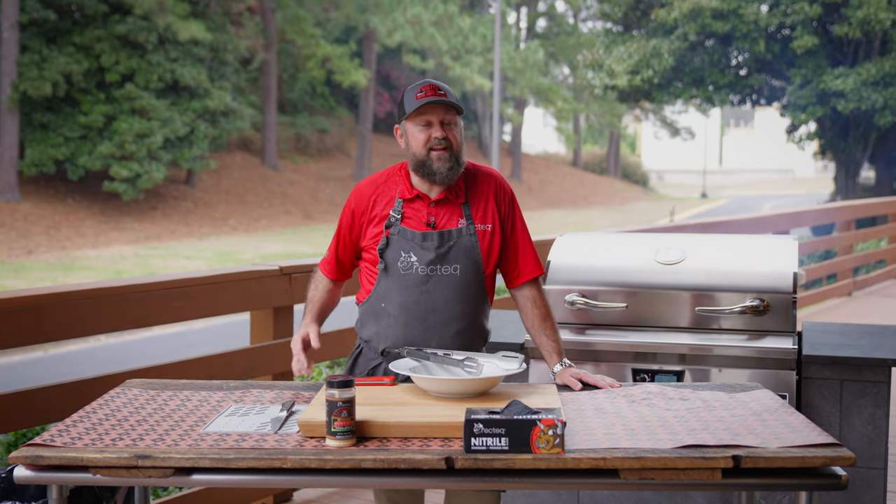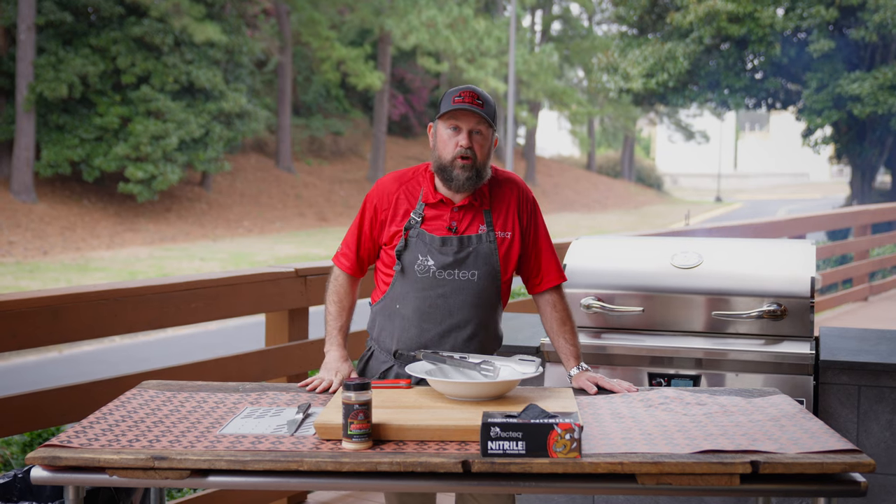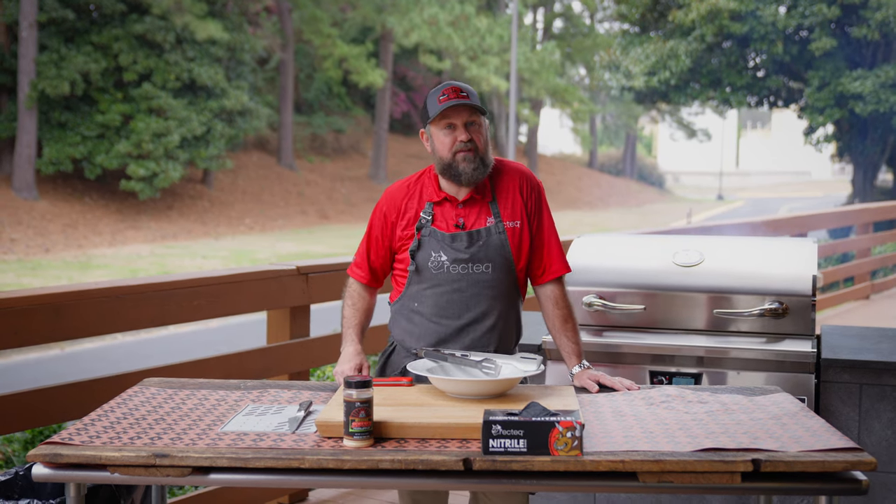All right, it's been about 55 minutes and our chicken is tipping out at about 175 to 180 degrees internally, so it's ready to come off. Let's check it out.